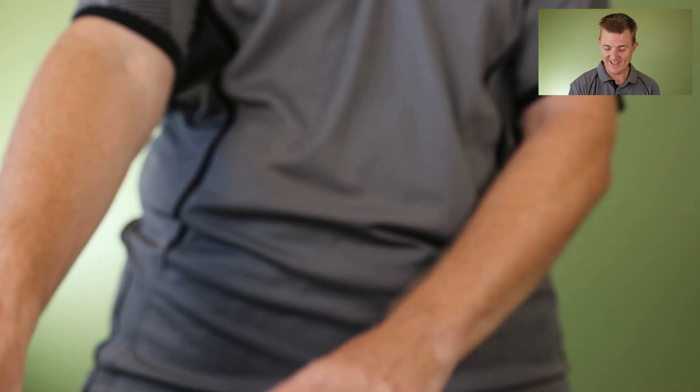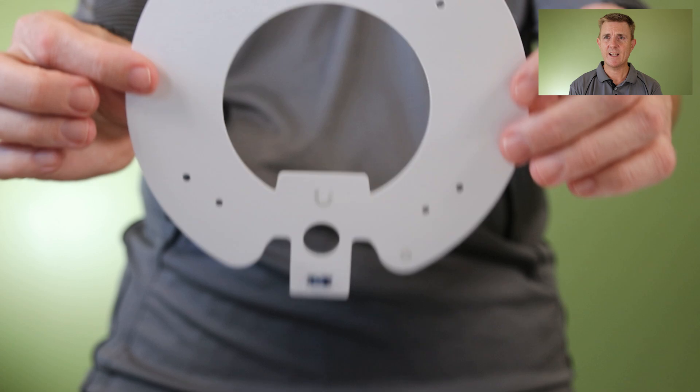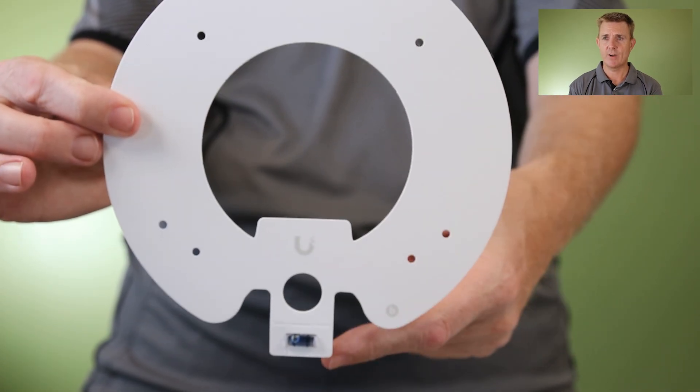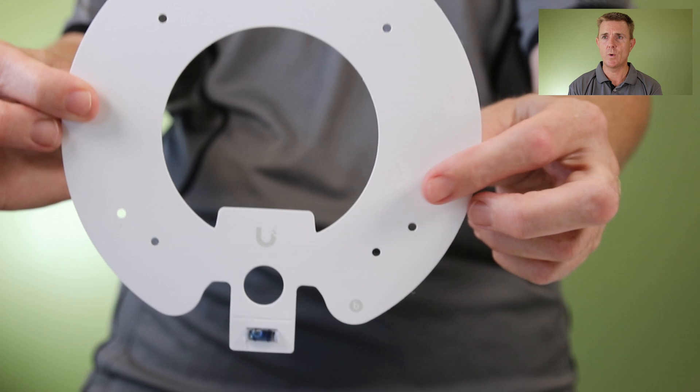You are going to get your fitting or drilling guide, which just about fits on the screen here. There's also a level on there for you as well.